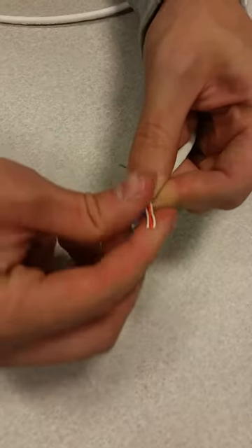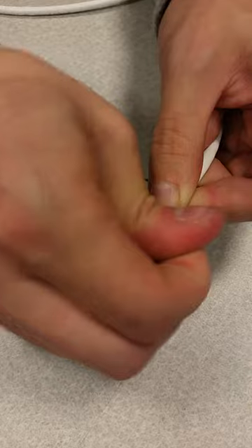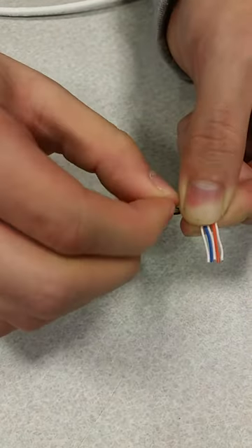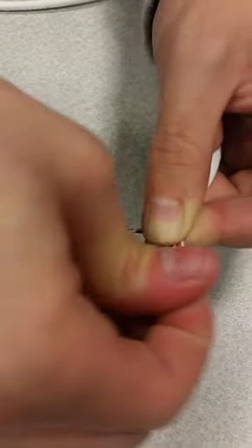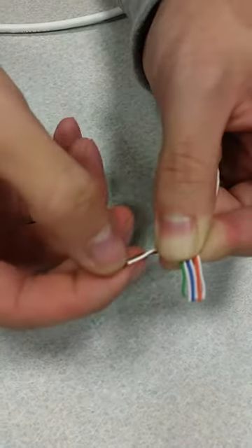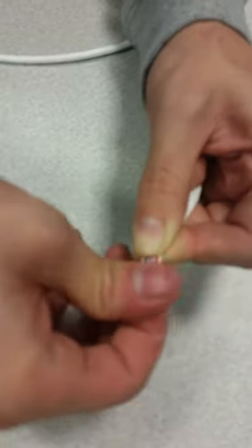It's going to be blue solid, then white-blue. Then bring back the green and stick it right there. Then it's going to be white-brown, then brown solid.